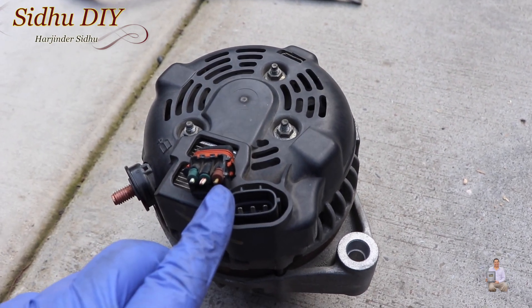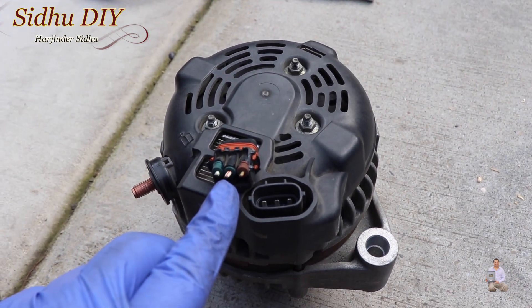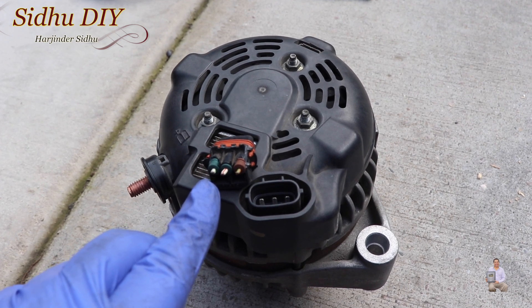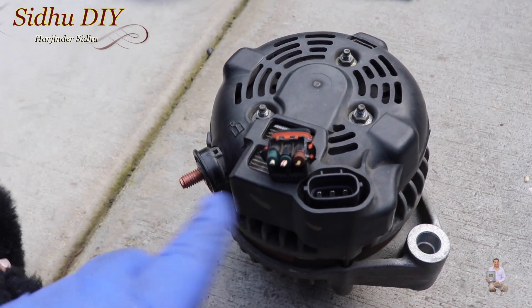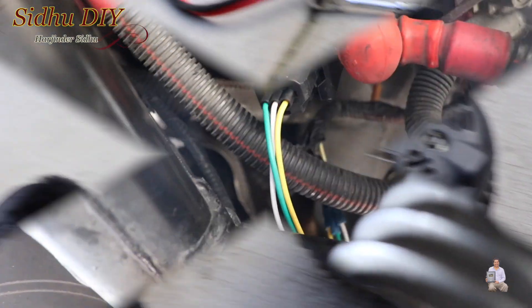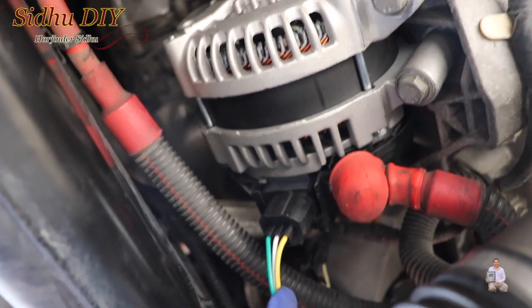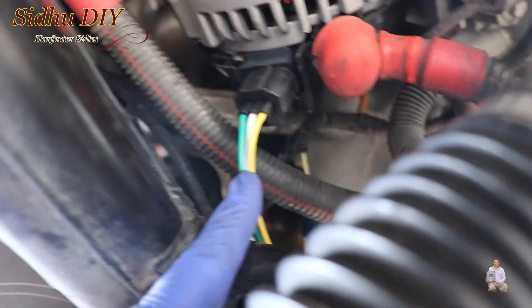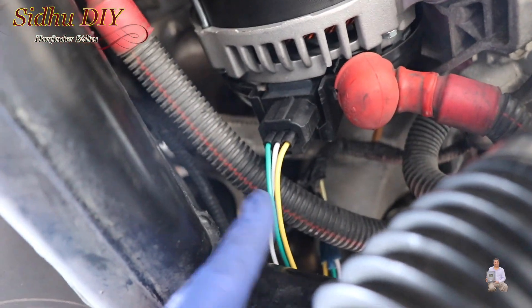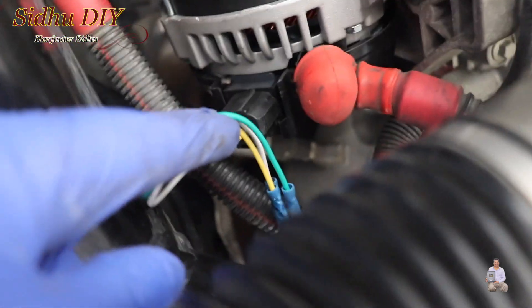As for the wiring, the first wire is brown-green, the second one is white-red, and the third one is white-green. I'll show you the universal plug and how it's going to fit. This is the universal plug — I put it into the alternator, and the universal plug has wiring in green, white, and yellow.